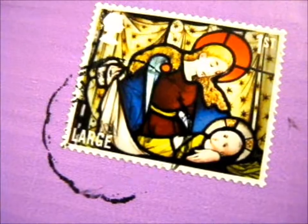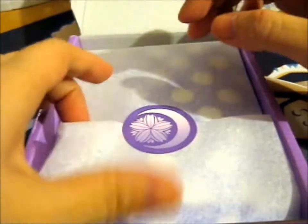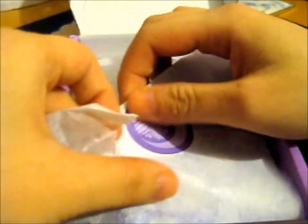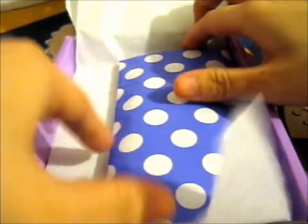Nice Christmas stamp! And this is from Fel Feraloon Designs. It's a little thingy thing on the back.